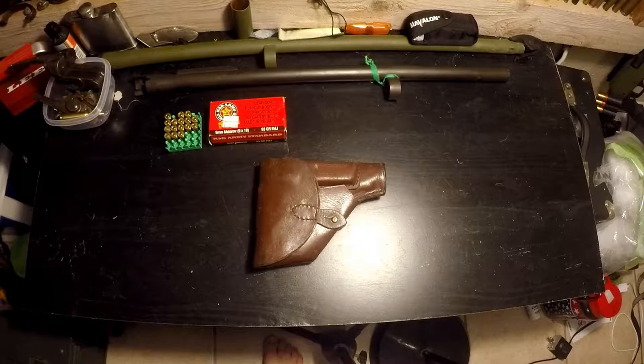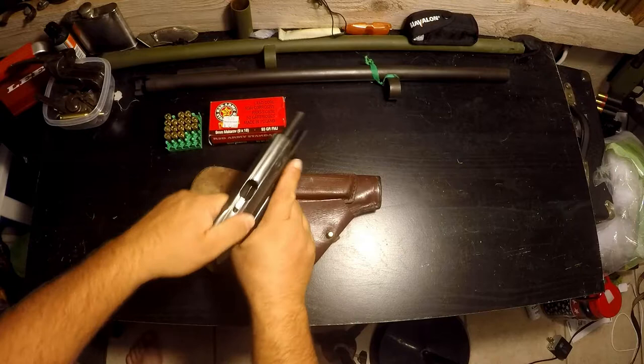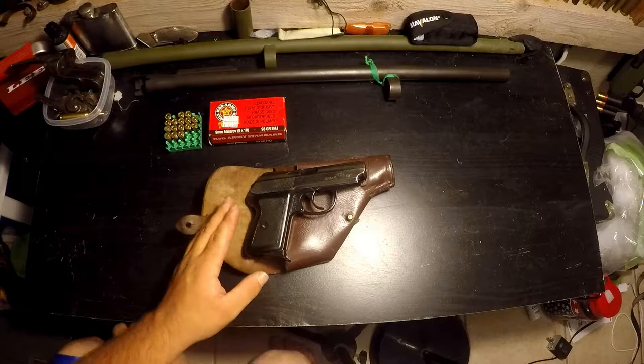Welcome back to another gun wall review. Today we have one of my favorite guns — this is a surplus gun, the Polish P64 Makarov. As you can see, the gun is clear, the mag is empty, and it's on safe. First I'm going to tell you why I like this gun.